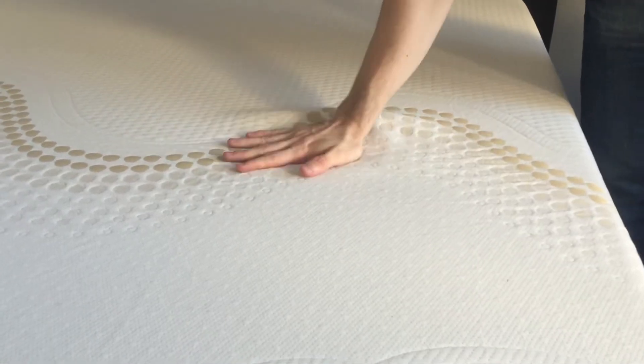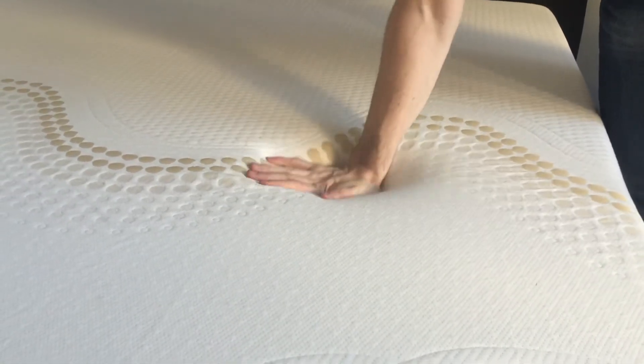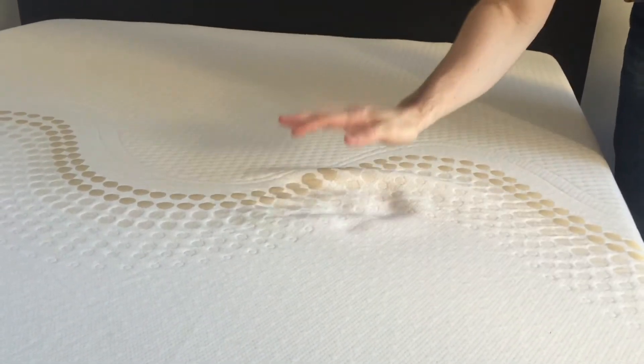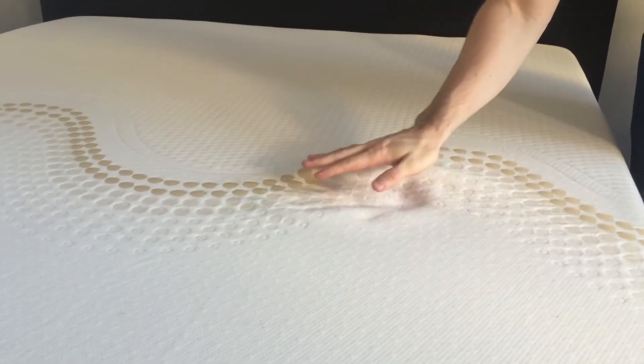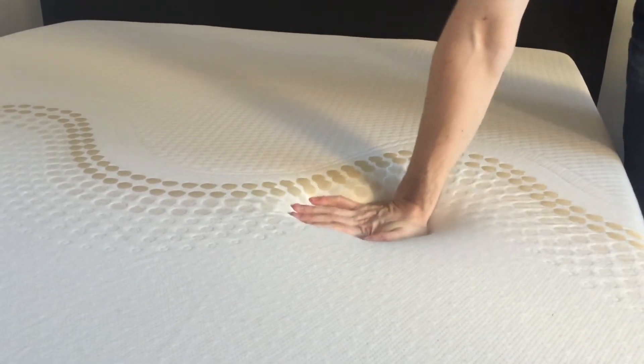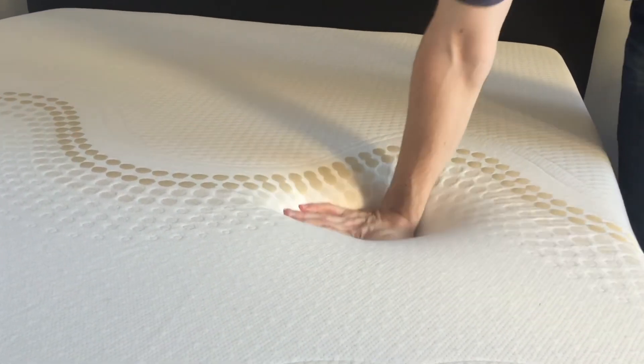Show off the mattress here. You can see that it's got that memory foam feel where it takes a little bit of time to respond, but it's still fairly responsive. You can also really kind of push my hand in here, so it's kind of a medium firmness — not too soft, not too firm.